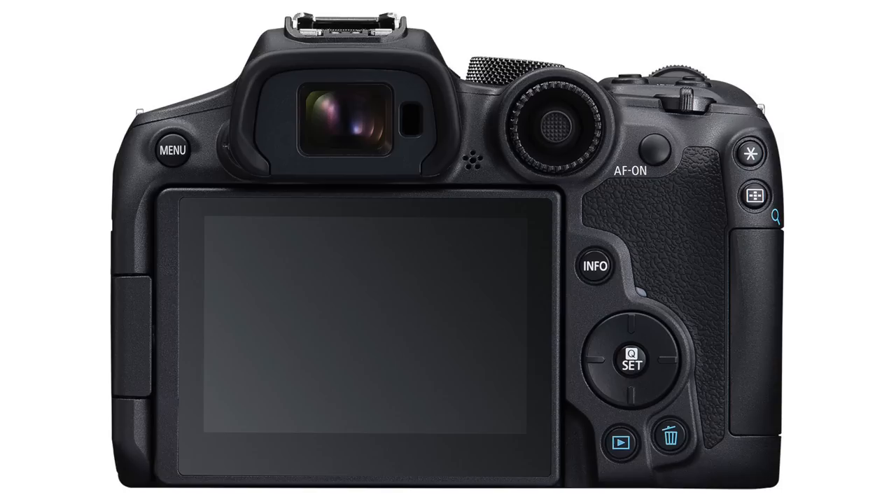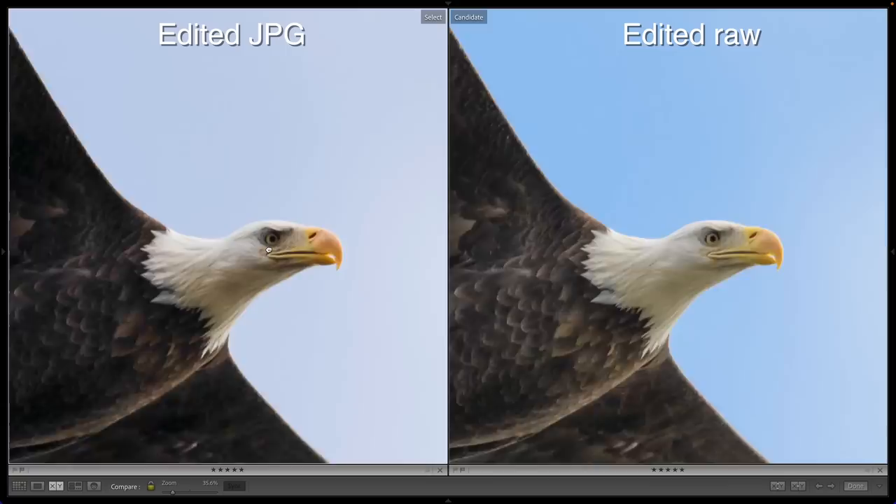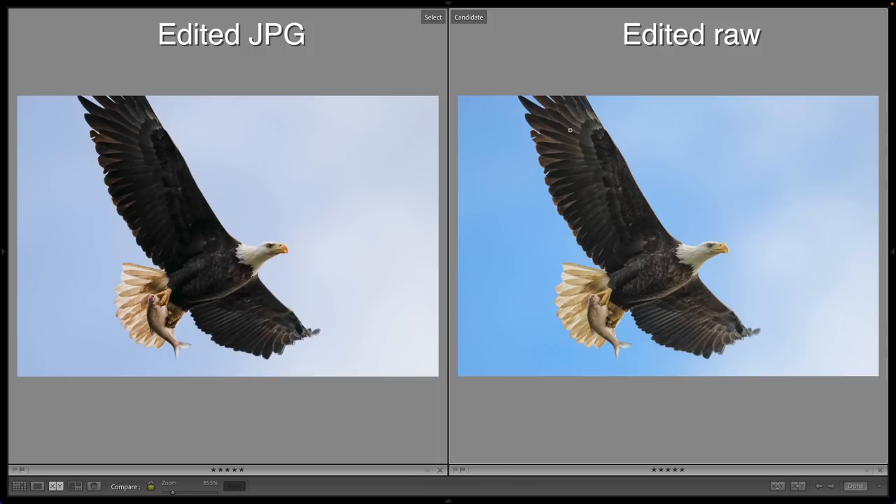On my Canon R7, I'm going to hit the menu button and on the camera tab, the very first page, select image quality. Here, we're going to tap C-RAW, and for JPEG, we'll just press that horizontal line to turn it off. What we've done is configure the camera to capture RAW files. RAW files capture way more detail in the highlights and shadows than JPEG files do, allowing you to more heavily post-process your images.